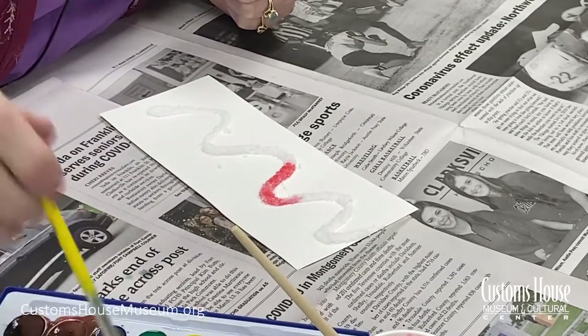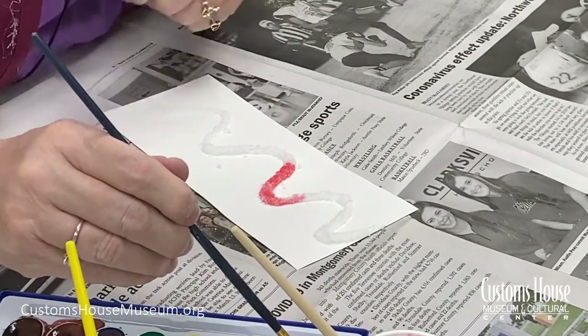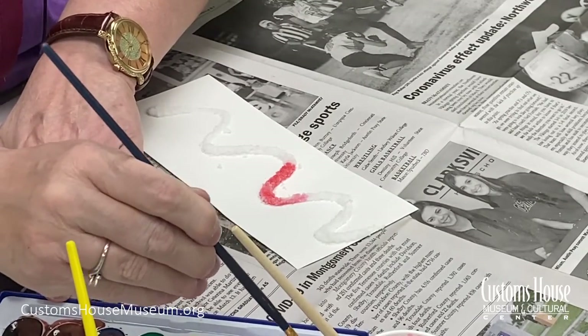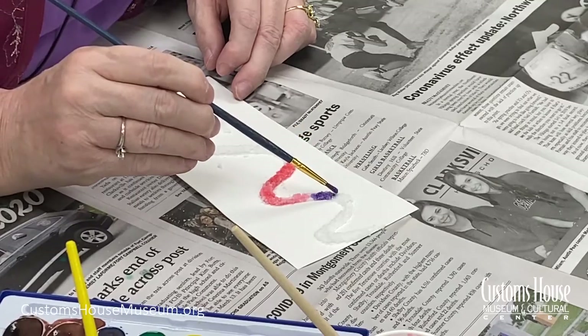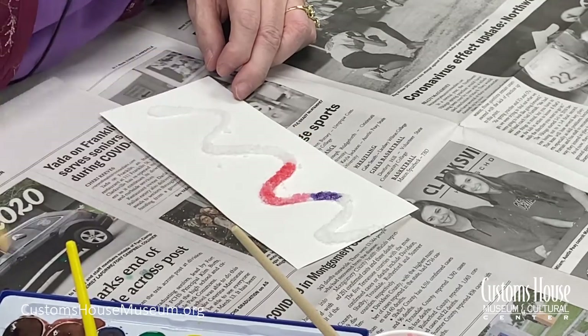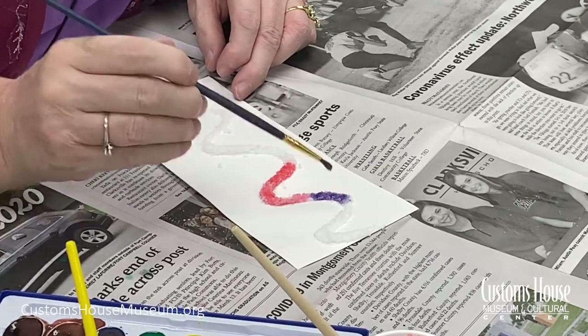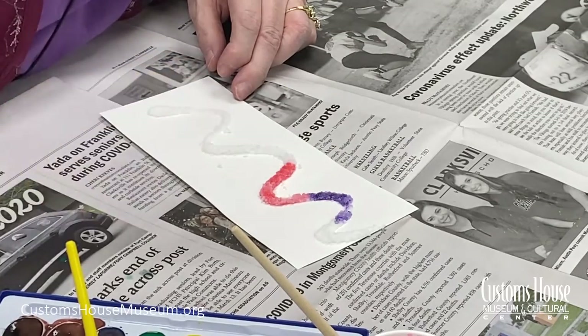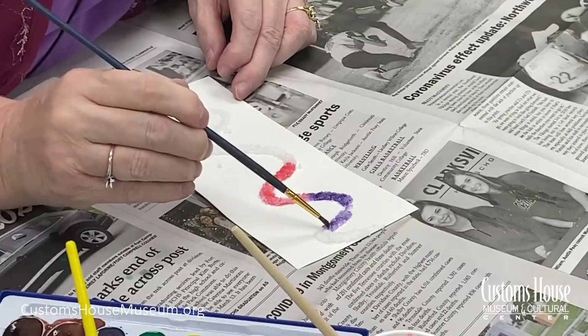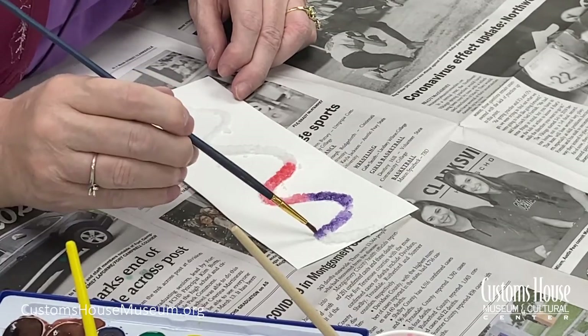See, it's spreading. You just barely touch the salt — see how it's spreading. It will likely continue to spread after you've finished with that section. You'll come back and find, oh, the purple went farther than I thought it was going to. So it will keep on spreading.